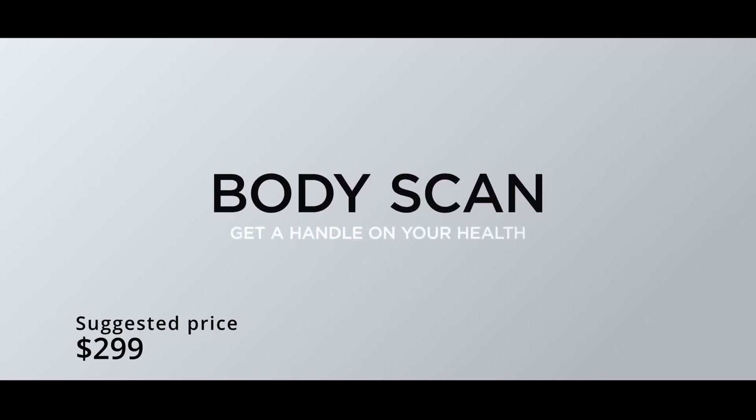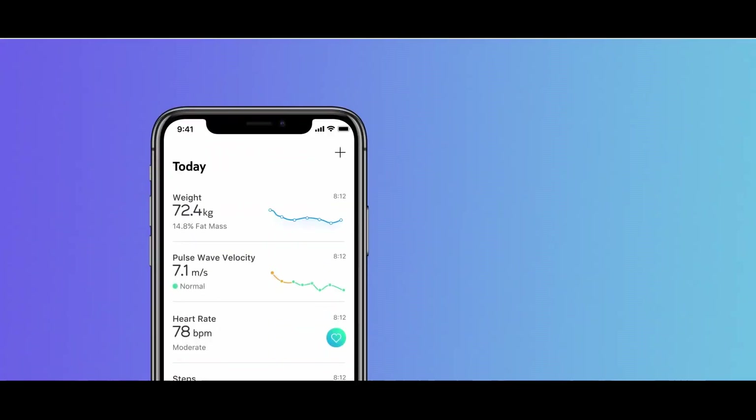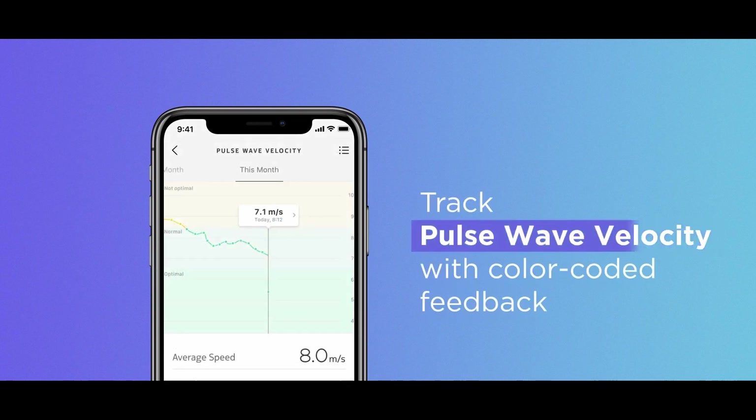That's a lot for a scale, but it provides some unique features you cannot find anywhere else, at least for now. According to Withings, BodyScan will be available in the second half of 2022.